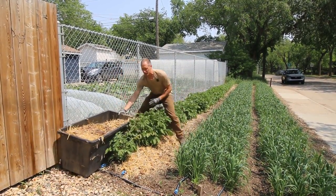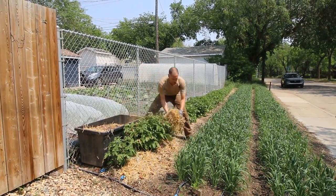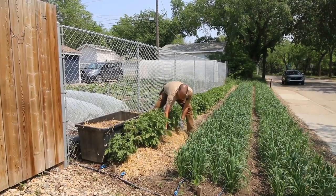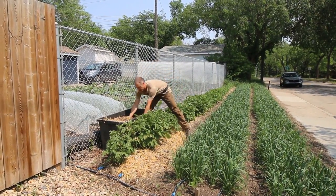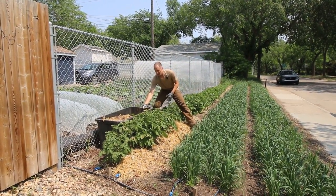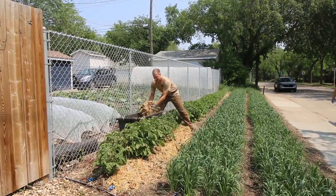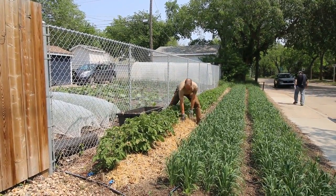I would not recommend using straw if this wasn't my own, because every time I've gotten straw from some other farmer it's come with tons of weed seeds. I've already used this straw in other places and it hasn't been germinating additional weeds for me, so it's good to go. Since I threshed this wheat myself, I know that all the wheat has been taken out carefully.